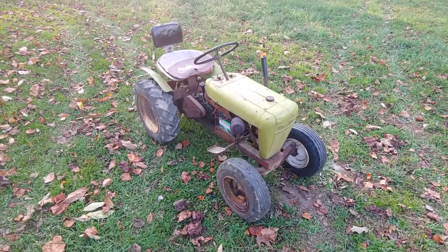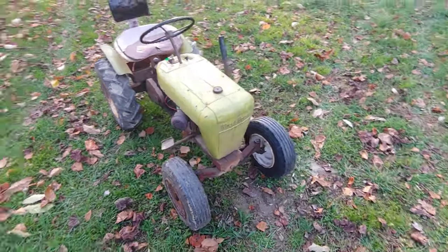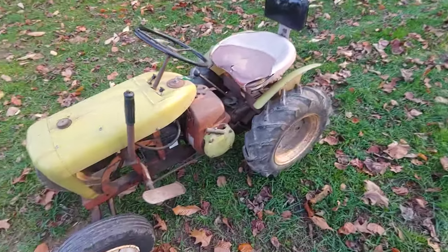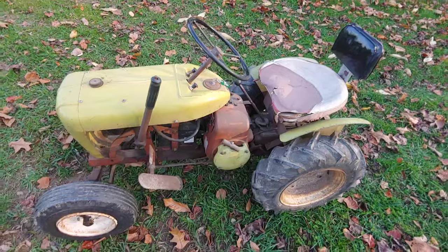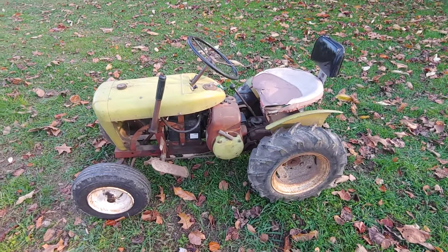This would have originally had a five and a half horsepower Lawson engine with electric start. This is the correct shroud off the Lawson. It's a six horsepower Tecumseh right now — the Lawson we've been talking about putting back on.